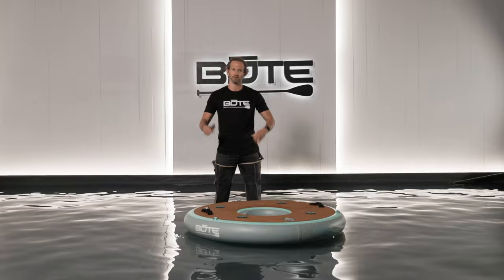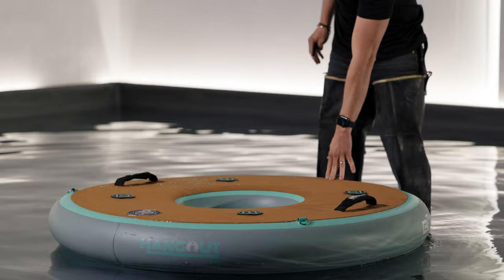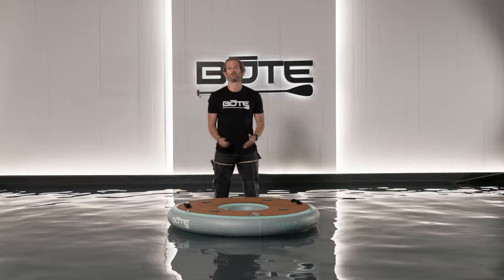It also has two little grab handles on the side so you can pick it up, throw it around the boat, move it around the water — whatever you want to do with it. It's very simple, one of the coolest things we make. There you have it: the all-new 2022 hangout bar.